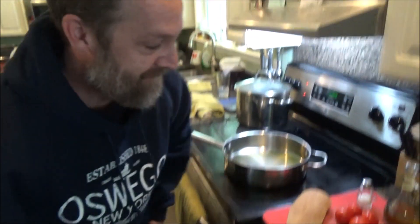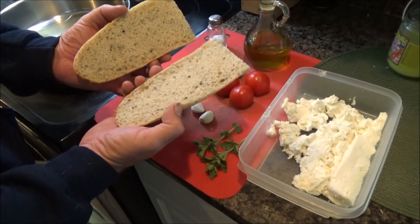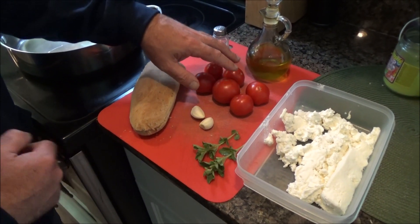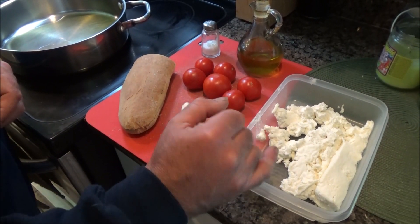Hey everybody, Dory and I want to show you how to make a homestead quick little meal. So for some of you, you've seen my videos on making bread. This is a little baguette that I made yesterday. I've got homestead tomatoes from my greenhouse, I've got some homegrown oregano, and this is a homemade paneer.